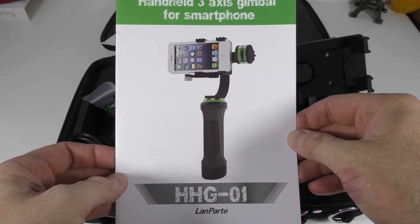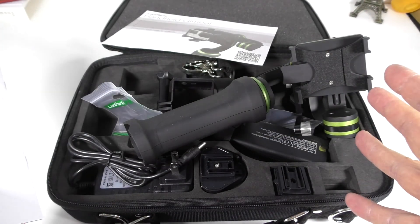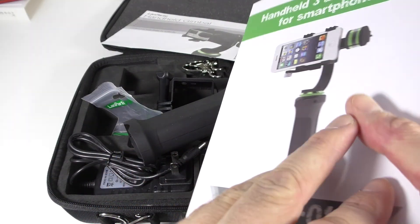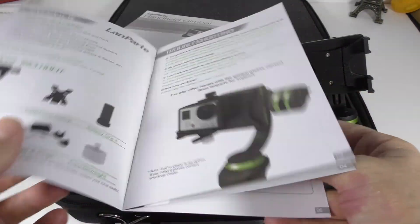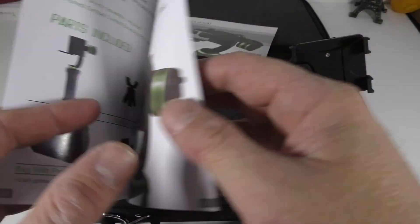This is the LAN party HH-G01. It costs about $400 or so, depending where you get it. I got this particular one from Amazon and I left the link in the video's description. We get a quick manual — I haven't actually read the manual, I just opened it and kind of figured it out myself.